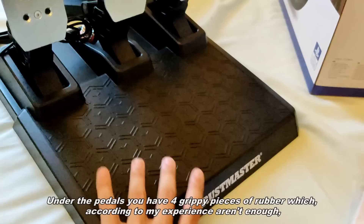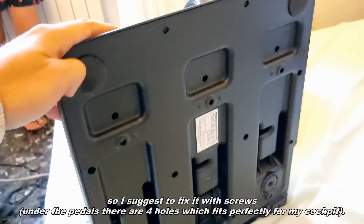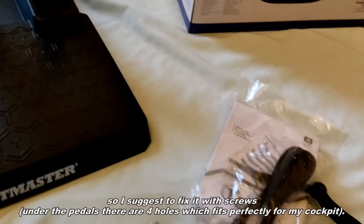Under the pedals you have four grippy pieces of rubber, which according to my experience aren't enough, so I suggest fixing them with screws. Under the pedals there are four holes which fit perfectly with most cockpits.